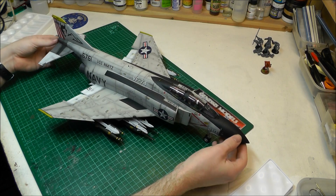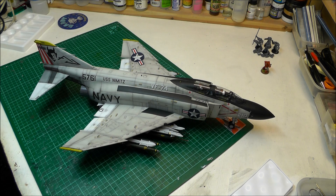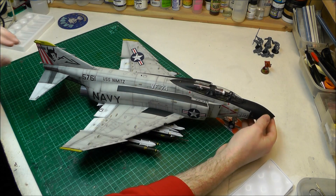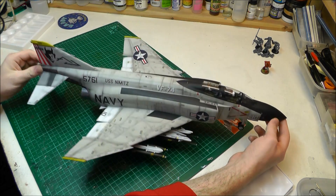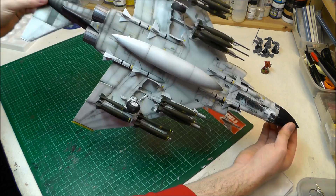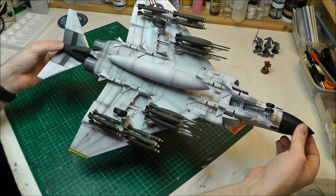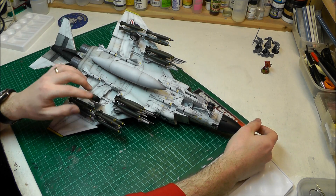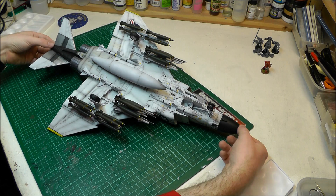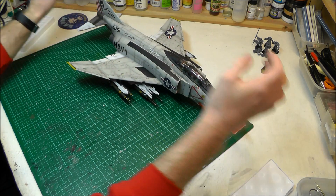The aftermarket decals for the devil markings were actually really nice with no problems there. For the finishing, I've gone for quite a bit of oil streaks as you can see, and the engine area looks really dirty and streaky, which I really like how it's turned out. I also really like the rubber tires you get with this kit — they're a nice touch and save you having to paint up your wheels.